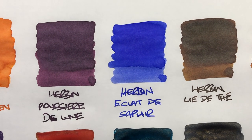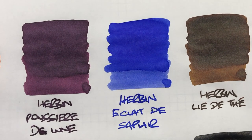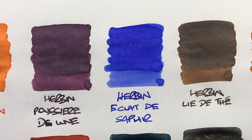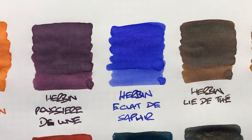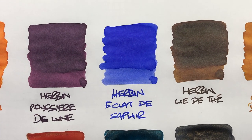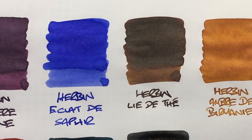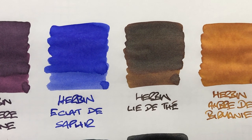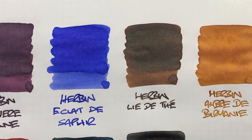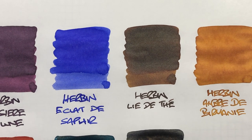Then we have the new ink, Herbin Éclat de Saphir — a really lovely almost blue-lavender or blue-lilac coloured ink. It doesn't have a lot of shading, but you can see the difference between a wet and a dry nib. We have Herbin L'Eau de Thé, which is a lovely brown tea-leaf colour. You can see a little bit of difference between a wet nib and a dry writing nib, but there isn't any shading going on there.